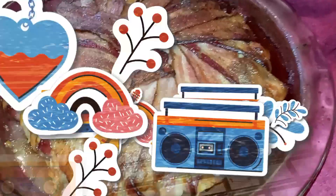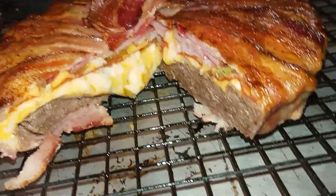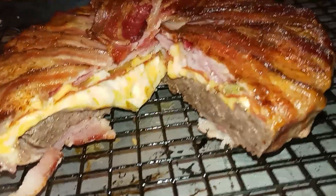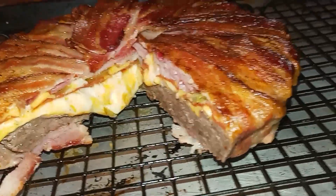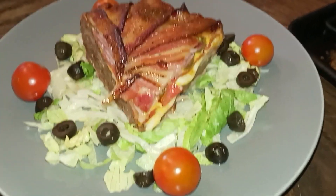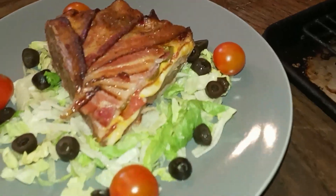This is what it looks like on the inside — see the cheese and the meat and the jalapeños. And this is what it looks like on my plate. I cut it up for y'all so you can get a better look.